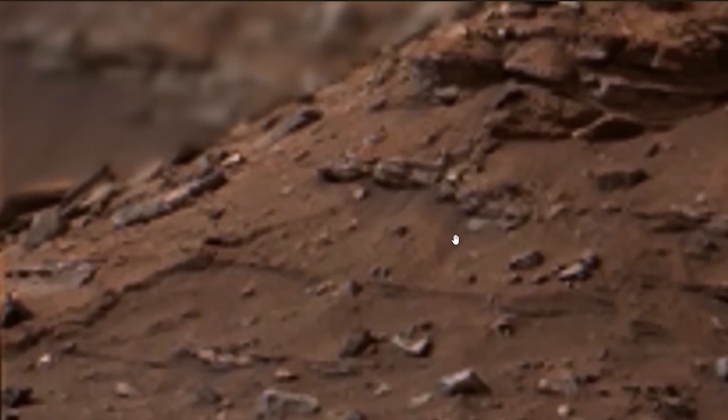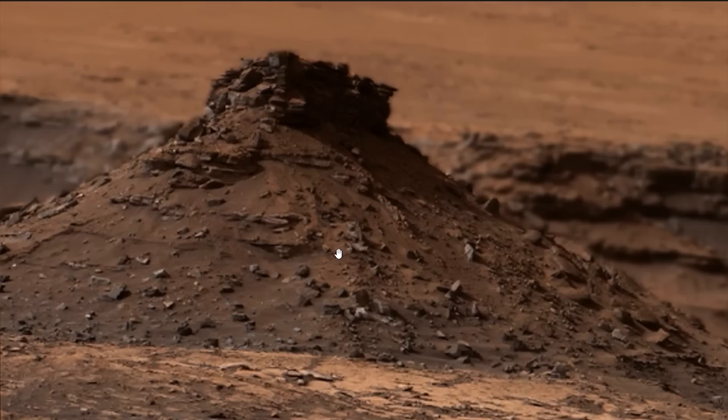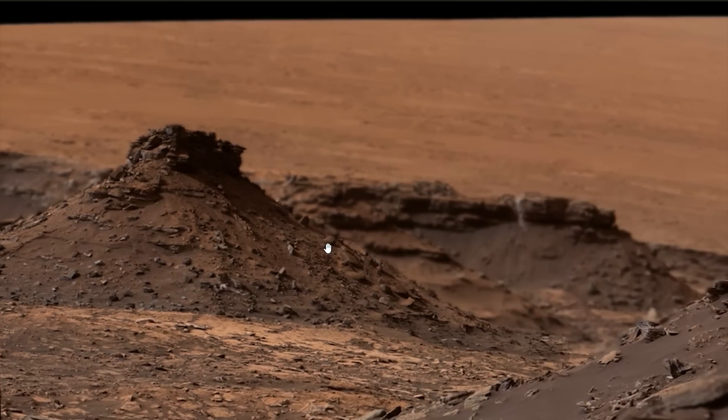It's pretty amazing, folks. What do you think? Let me know — Earth, Mars, what are we looking at? See you again real soon.